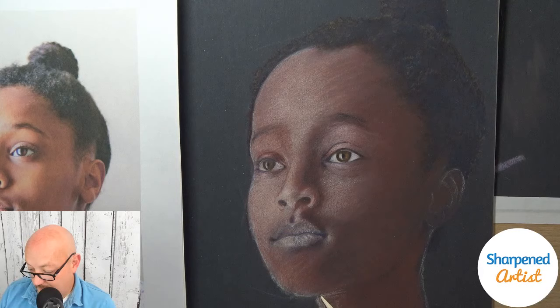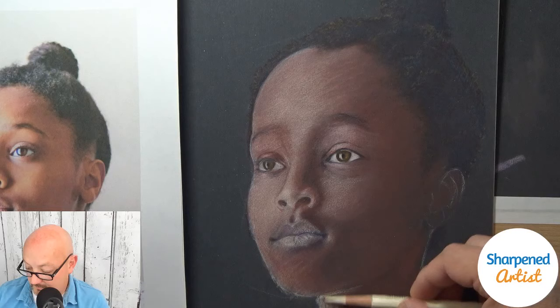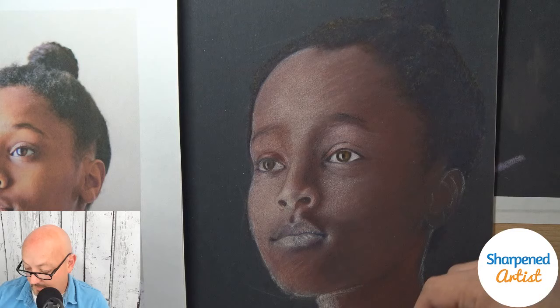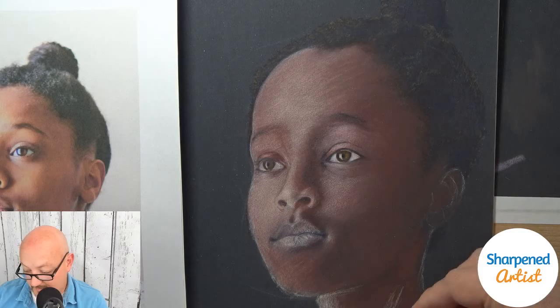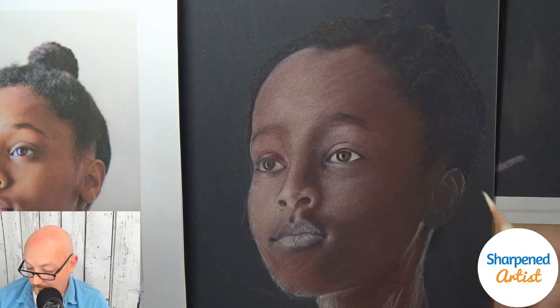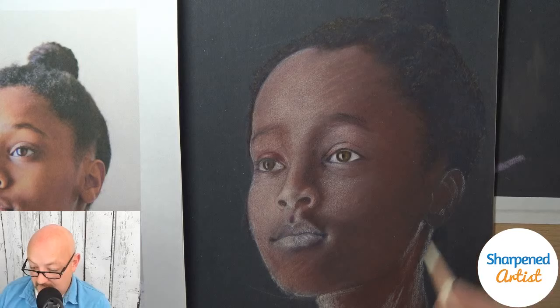If you look at the reference, the neck is very bright because of a lot of horizontal light in this portrait. But I typically opt for creating a darker value in the neck — I'm not going to be a slave to my reference and create a very bright neck just because my reference says so. I am putting some lighter values in here at the moment so I can distinguish some things. I haven't really worked on this ear — I'm toning some of this down just a little bit.